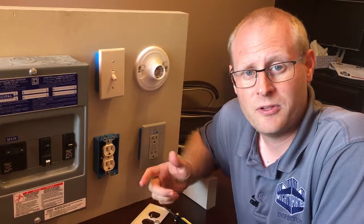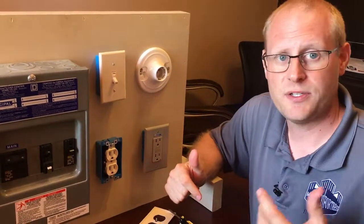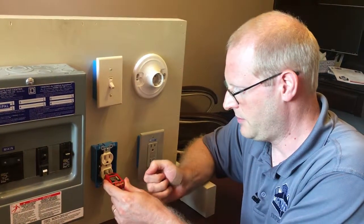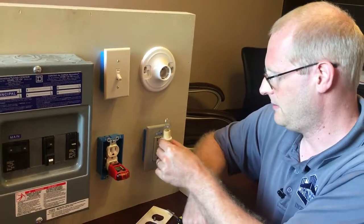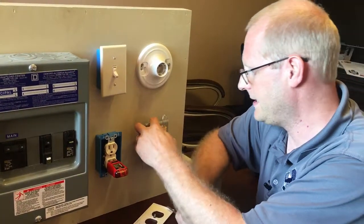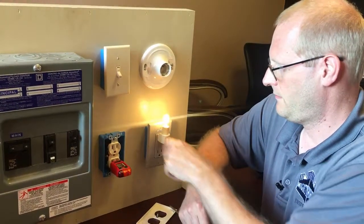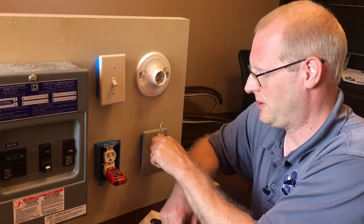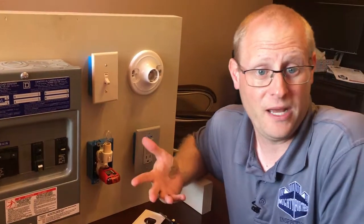After you've turned your breaker off, you want to test to make sure that the outlet doesn't have electricity. There's a couple ways to do that. We actually carry outlet testers, and if you don't happen to have an outlet tester, you can take a small nightlight — first test your nightlight to make sure it has power, and then after you flip off your breaker you can go ahead and plug it in, and that way you'll feel good about it.